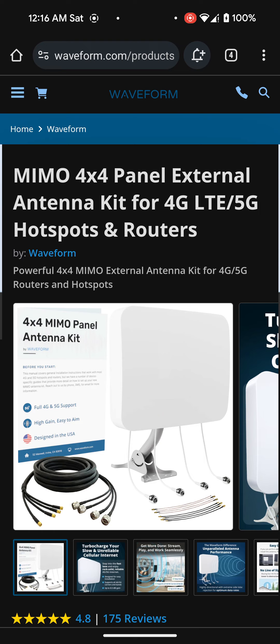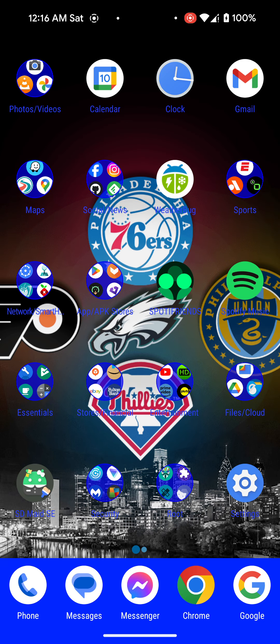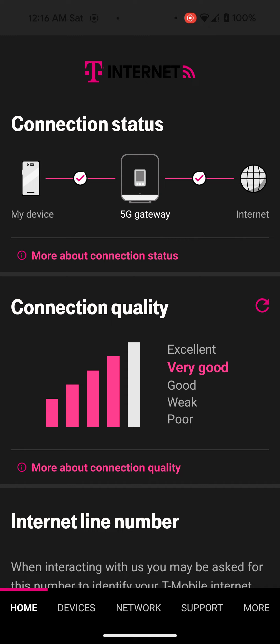As you guys know, we actually do get good enough speeds with the T-Mobile 5G Home Internet. I can actually open up the app here. As you can see, I have the 5G gateway — it says my device, the 5G gateway, the Internet, and the connection quality says very good. We average around 300 to 350 or sometimes higher on the download, and then anywhere from 10 to 12 on the upload, which isn't too bad, but it's also not great.